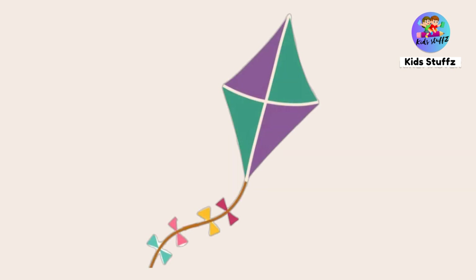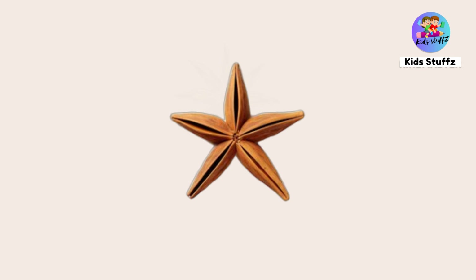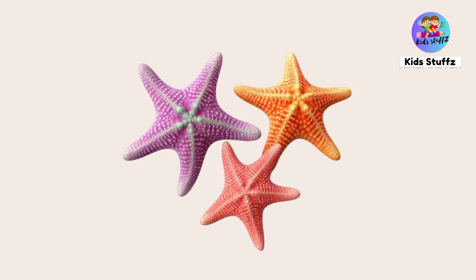This is a kite — kite is in rhombus shape. Star — this is a star shape. This is a star anise; it is in star shape. These lights are in star shape. These are starfishes; they are in star shape.